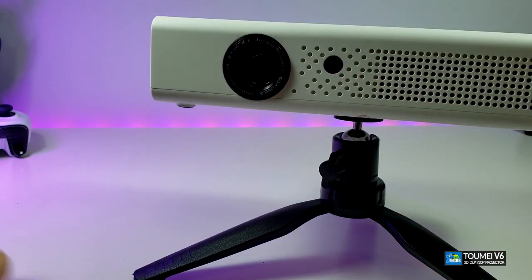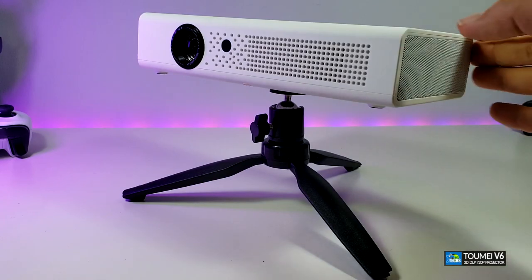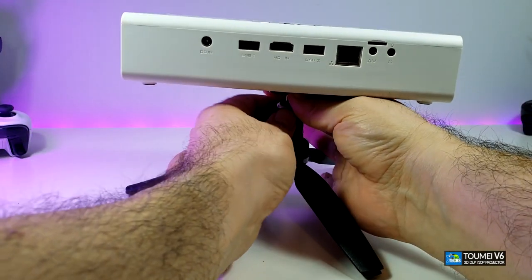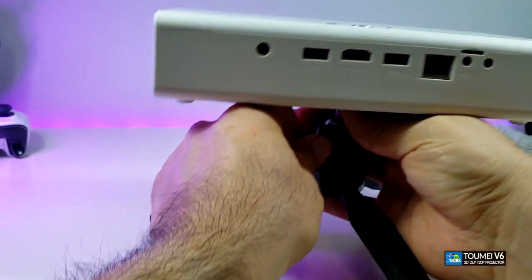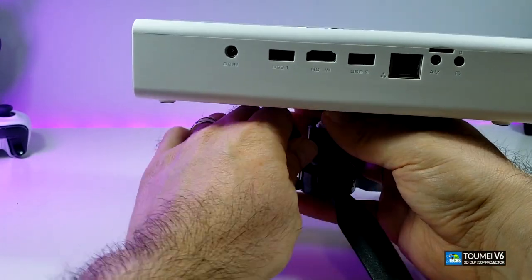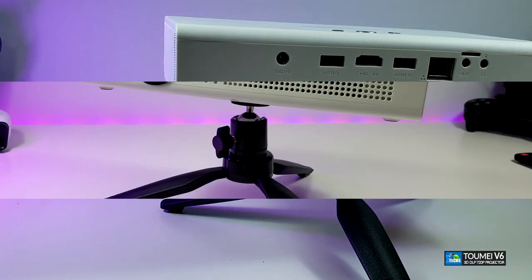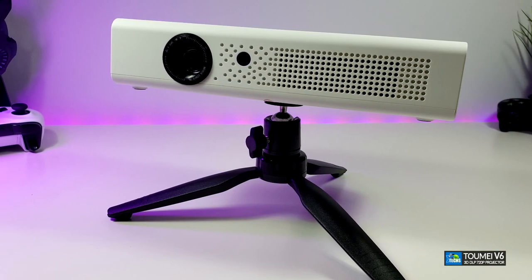We're connecting the tripod and showing you exactly how it looks. You can see how wide the legs can get, and you can tighten the bottom part so it doesn't move. Here's how it looks once it's all set up.